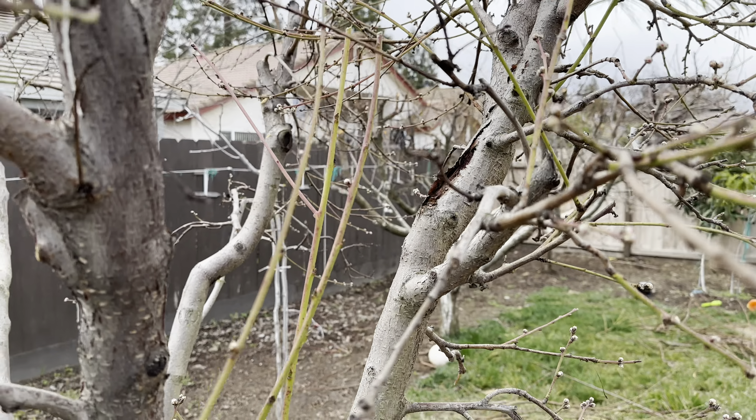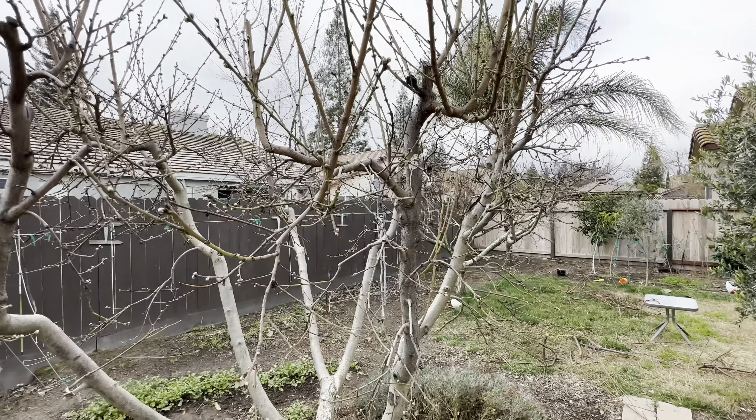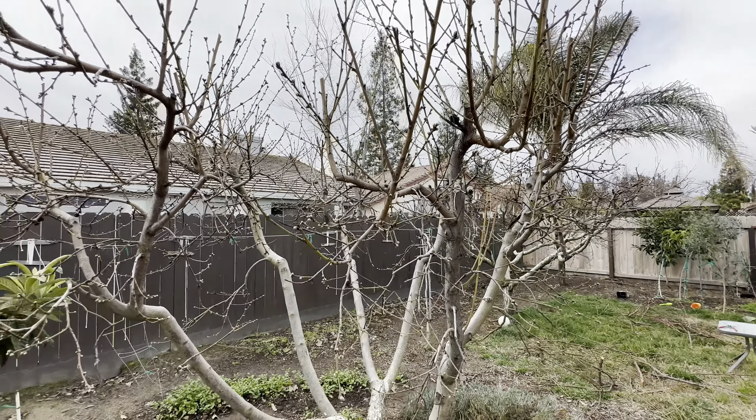Hello everybody, this is Moses from Zatar Gardens. It's going to rain here in a little bit, so I've got to hurry up. But I've had issues with my Saturn peach, donut peach.